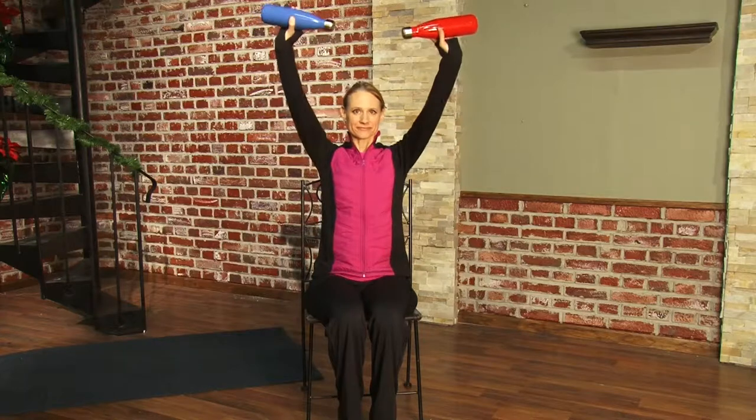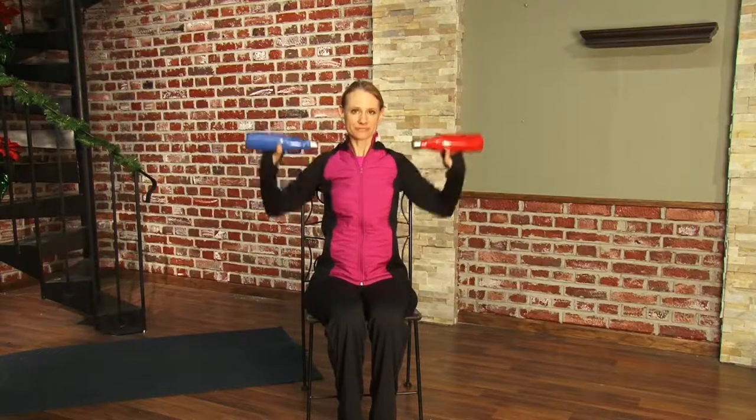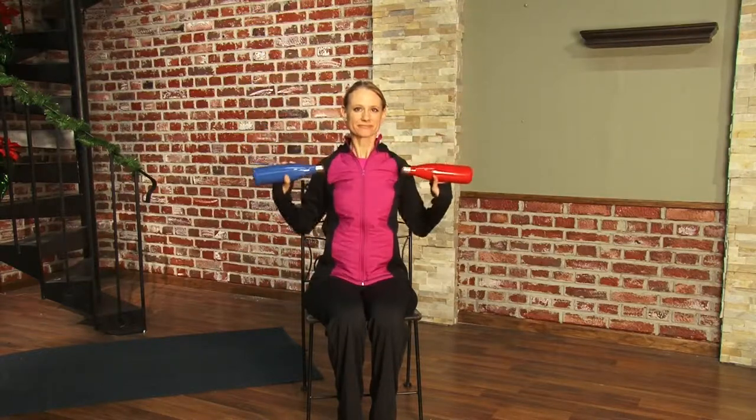Now I want to show you how to do a basic shoulder press from your living room. Once again we're doing it sitting down using your dining room chair and the bottles of water. A shoulder press works those upper shoulder muscles and of course your upper back muscles.